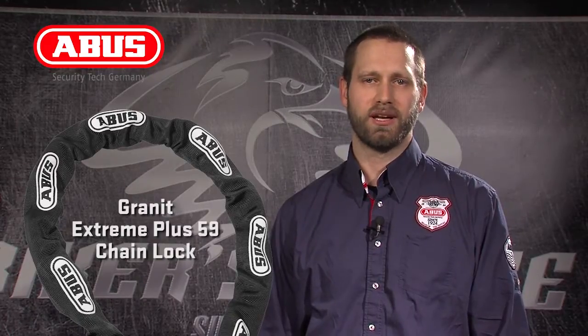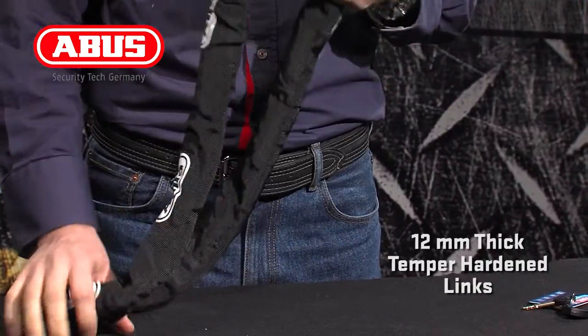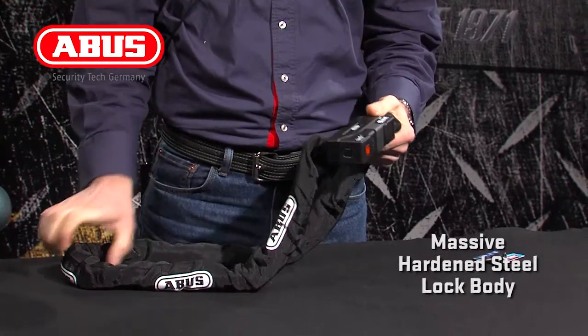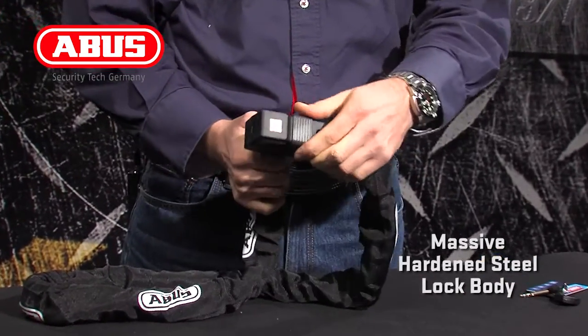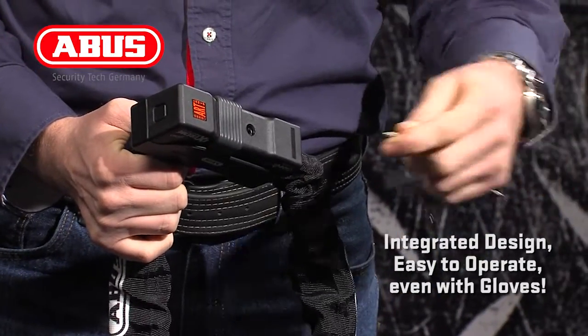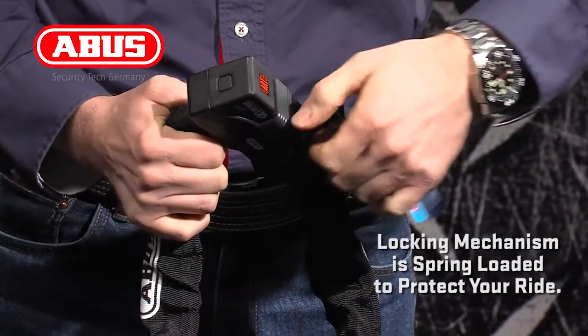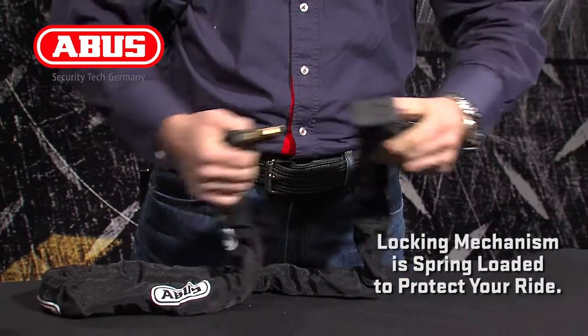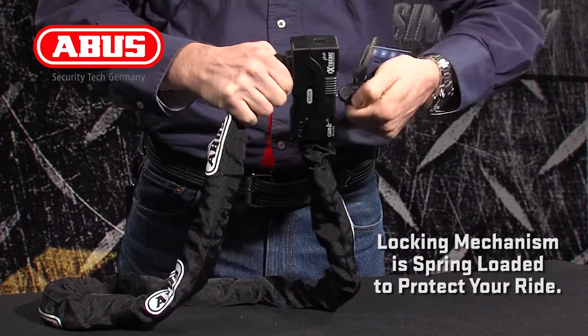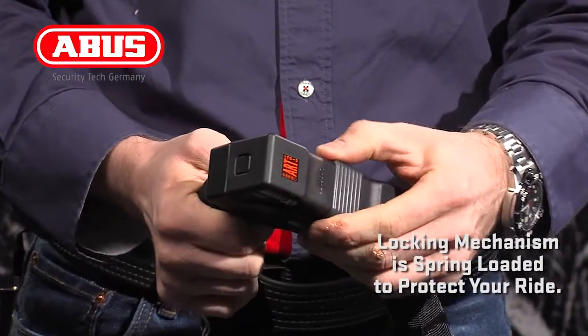Let's take a closer look at the Granite Extreme Plus 59 chain. The chain starts with 12mm thick temper-hardened links that are mated to a massive hardened steel lock body that joins the ends in an integrated design, which can be operated easily even with gloves on. The locking mechanism is also spring-loaded, which holds the chain into the lock body while locking or unlocking to make it easier to operate and reducing the risk of damaging a machine.